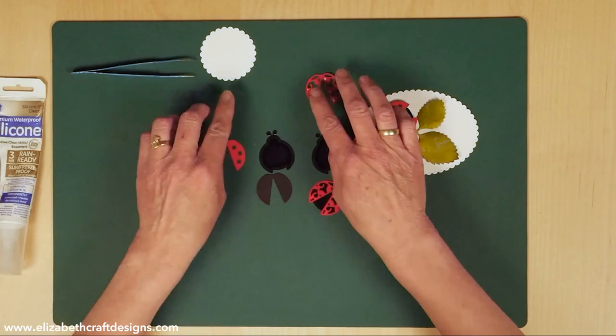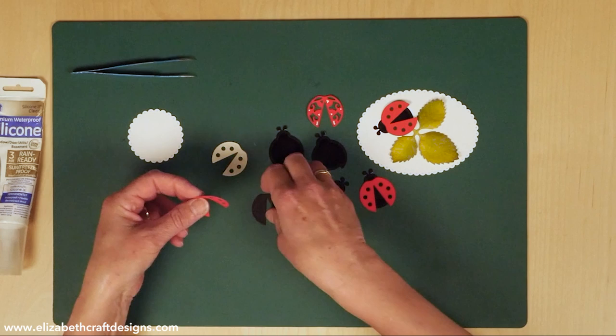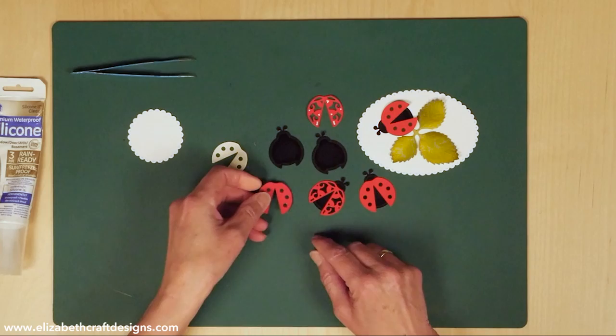Always cut the velvet in the shape or size of the die you're going to use. I've already cut them here — two solids and two overlays cut in velvet, and here I have the extra set of wings. I'm going to take that overlay, which already has adhesive on the back, and line it up on the black. The extra wings I cut out of black cardstock because I don't want those to be sticky on the back.